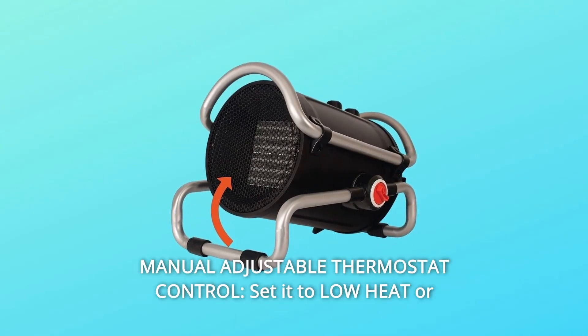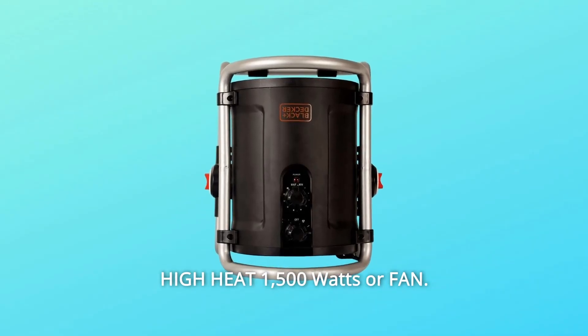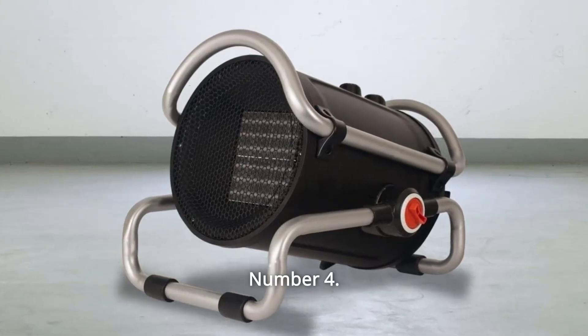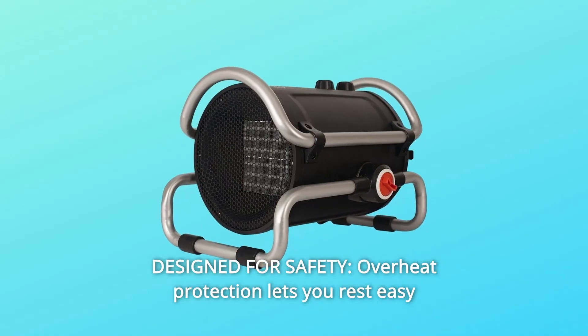Number three: manual adjustable thermostat control. Set it to low heat, high heat at 1,500 watts, or fan only. Just plug it in with the power cord and get warm. Number four: designed for safety — overheat protection lets you rest easy while staying comfortable.